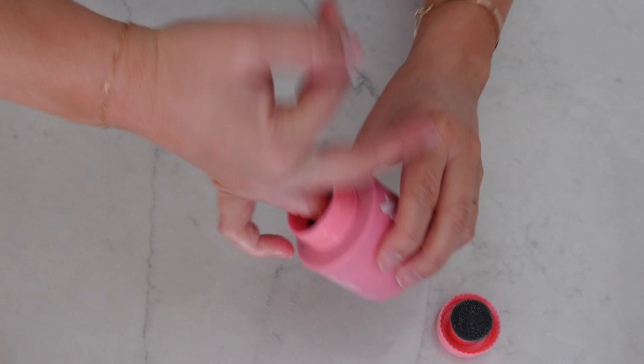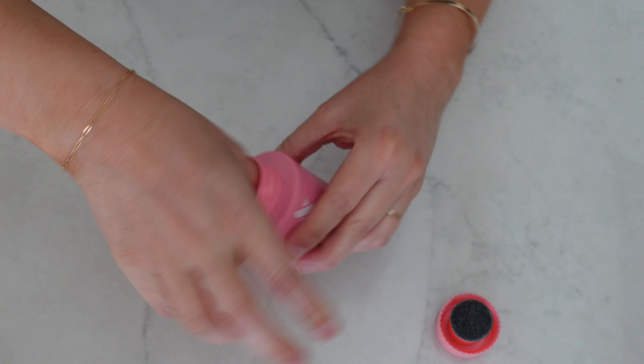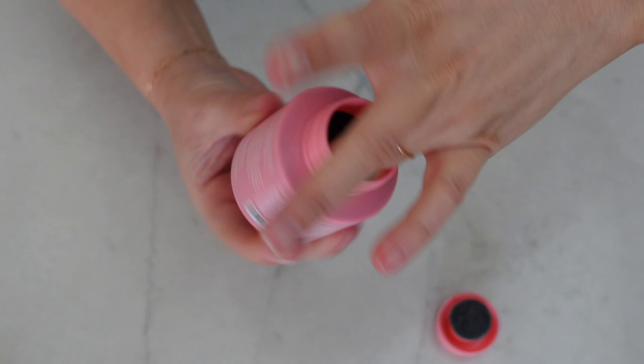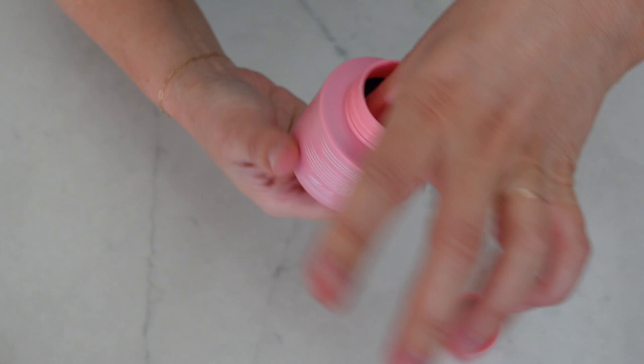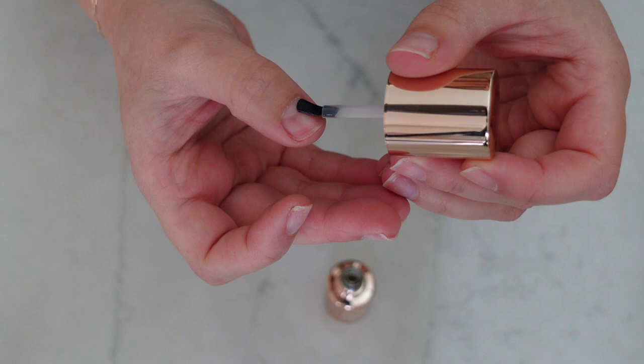Then use the acetone — and this is interesting. They actually say to not wash your hands because water or oil between your polish and nail can cause the polish to chip later. They also say not to wash your hands when you do glue-on nails, and now I understand why. So just use the little acetone pot instead. The set doesn't come with a separate base coat because the polish includes a base coat inside, like a primer. But I did buy the separate primer, and I'm going to test it on one hand to compare.